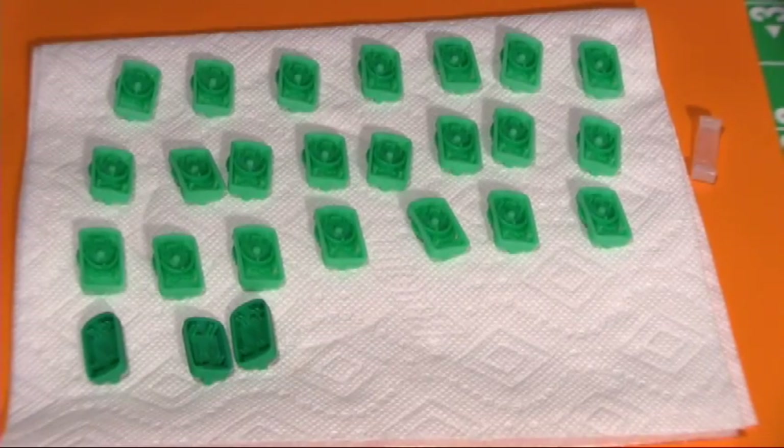We have boiled our bases. We have now allowed those bases to dry. These bases have sat out overnight and miraculously they are dry. They are ready to be tweaked. They are ready to be used.